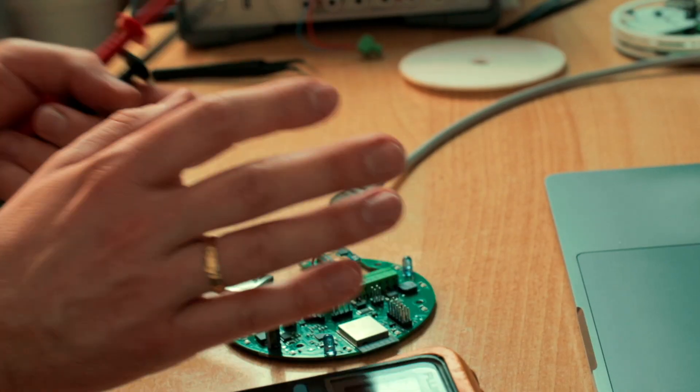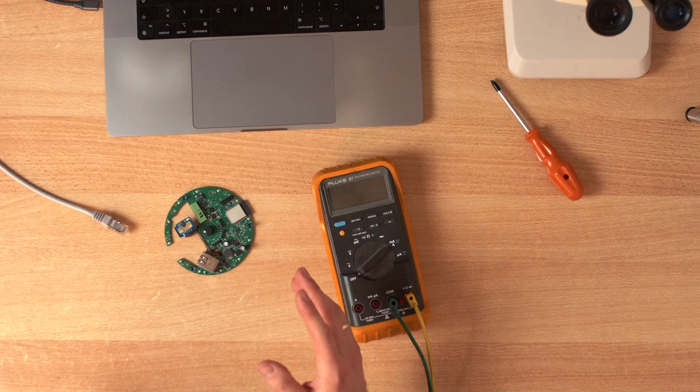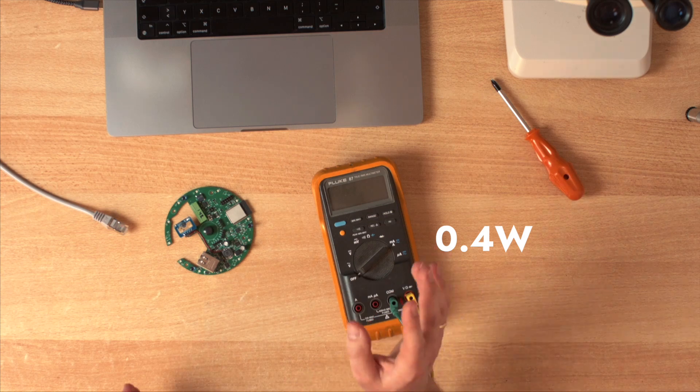This is weird — I connected this tiny millimeter wave sensor consuming 0.4 watts, and it tries to start, only to realize that it doesn't want to stop.